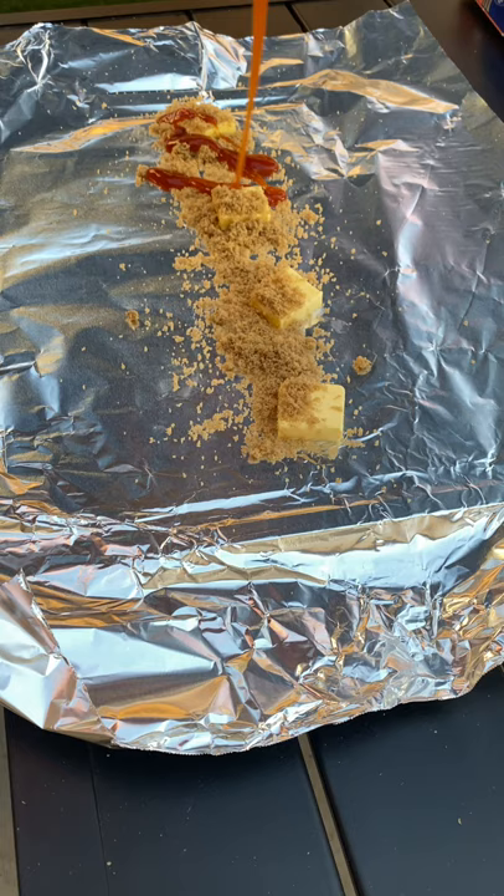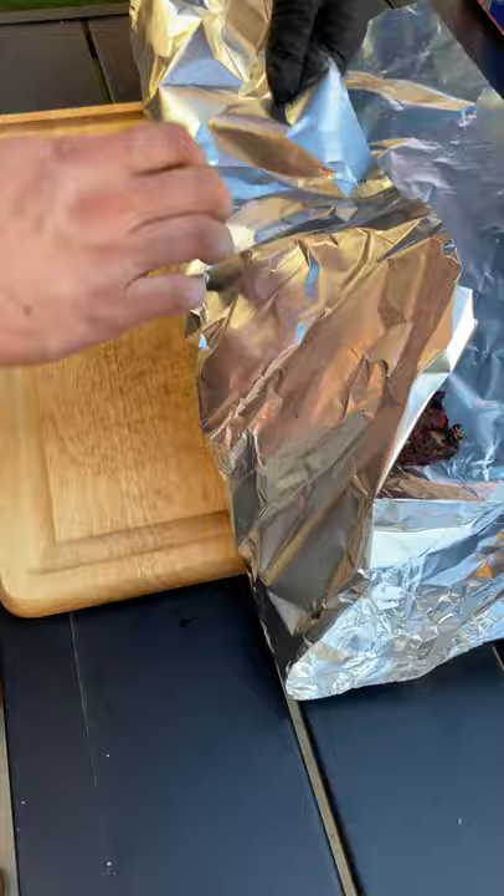Add your ribs meat side down, wrap them up extremely tight, then back on the smoker for another one and a half hours. Cuts like butter — falling off the bone goodness. Let's go.